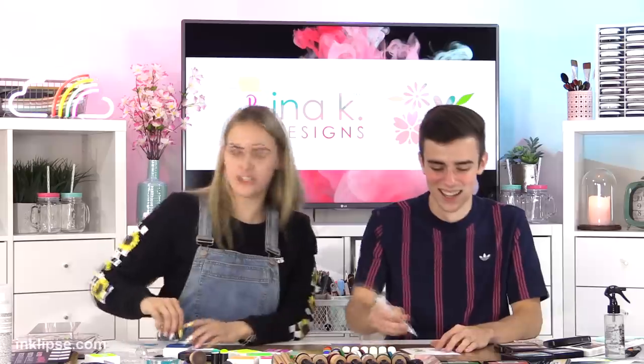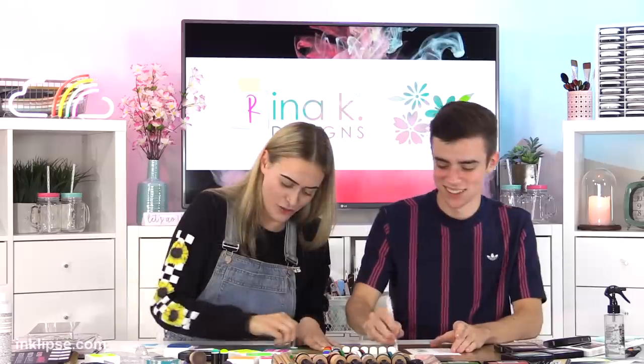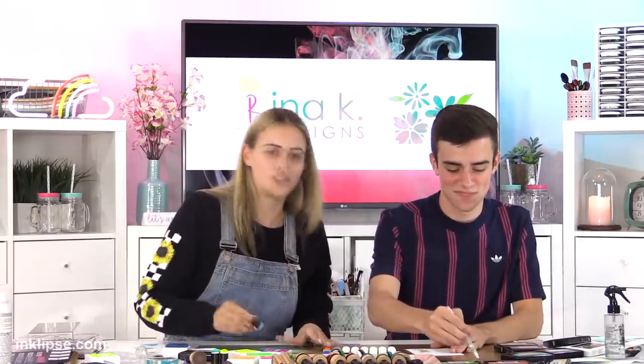So I started — me and Gina K go back a little bit, like to the beginning of my life. Did you start stamping after I was in the world, Mom? Just right after.